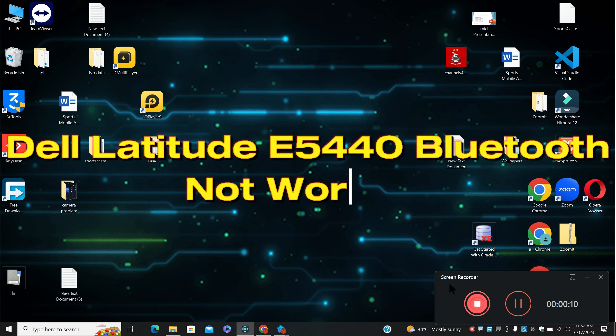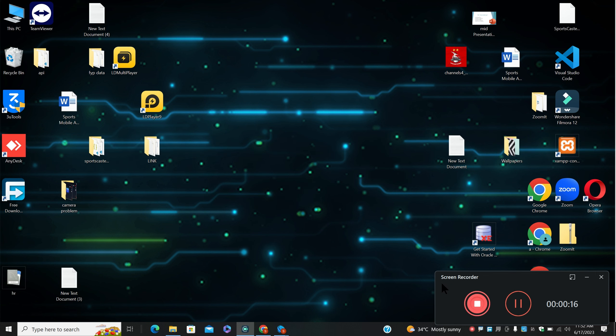Hello everyone, in this video I am going to show you Dell Latitude E5440 Bluetooth not working. If you are facing the Bluetooth problem in Dell Latitude E5440, I will tell you how to resolve it.